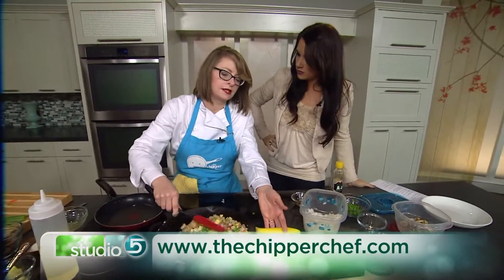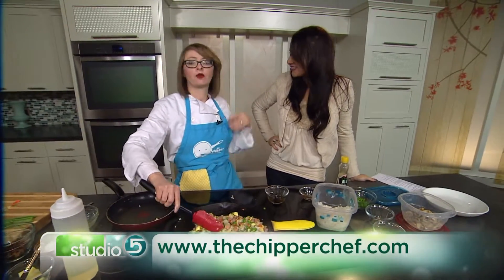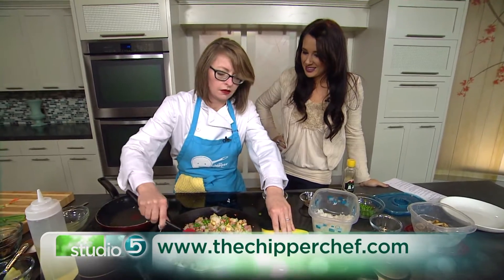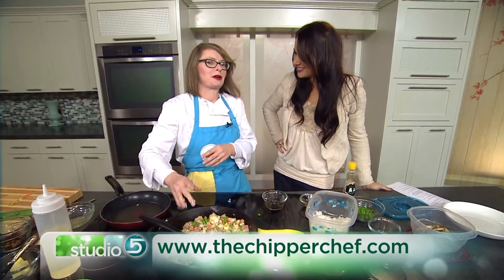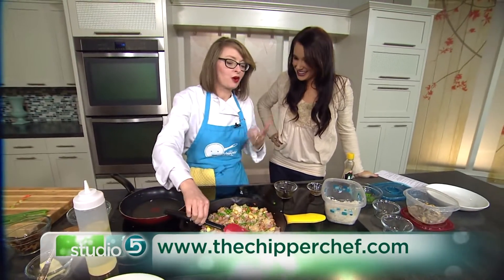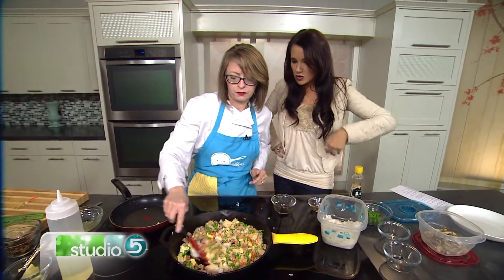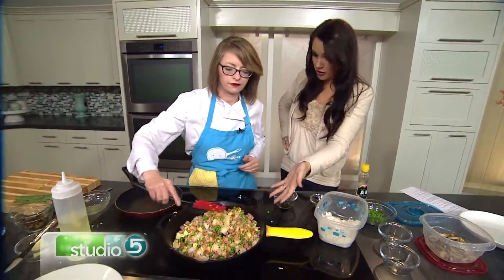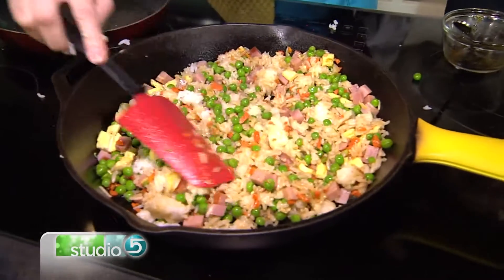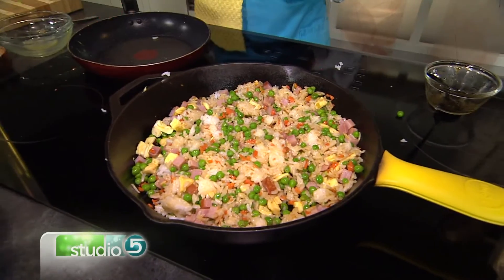You guys have a great website and cooking classes — where can people get information? TheChipperChef.com. Now is the time to book a cooking class for teens headed off on missions or going away to college. I do classes with groups of friends, because teens are more excited to go with their friends than with strangers. They learn what to buy, how to pick out vegetables, how to make omelets — great meals for college students. We love these great ideas, thank you so much for being with us!